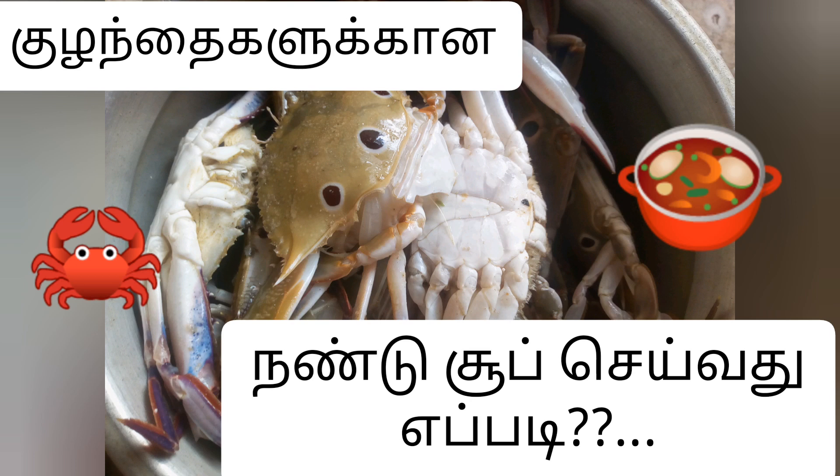Hi everyone, welcome to our channel Reeve Doshan. I am going to make a recipe for my own soup.